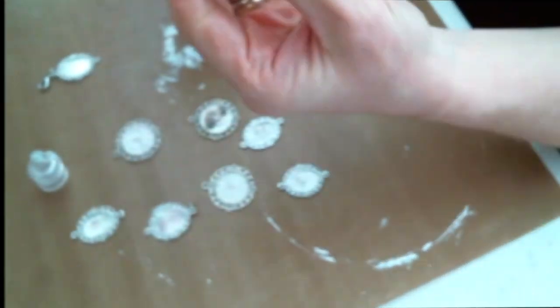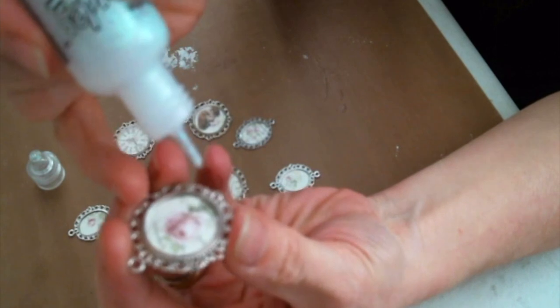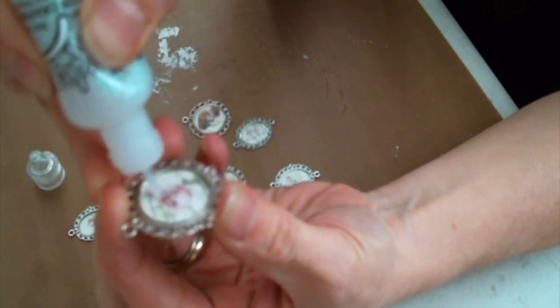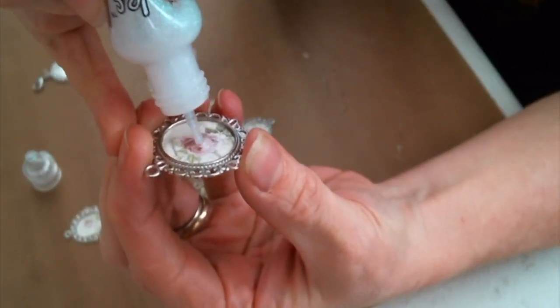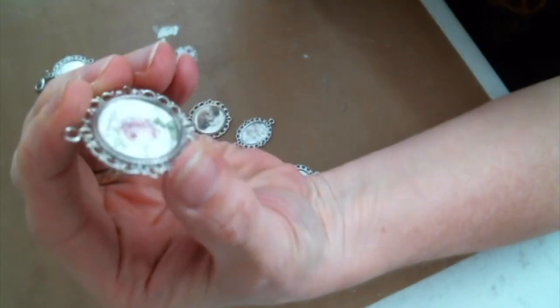Once they dry — you know me, if you've been around for any length of time — I must stickle everything. Stickles adds just the right amount of sparkle, because everything should have sparkle. So I go ahead and add the stickles wherever I want a little shimmer, and then I let that completely dry before I go on to the next step.